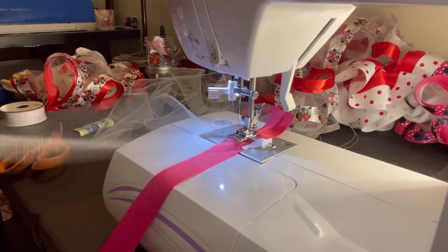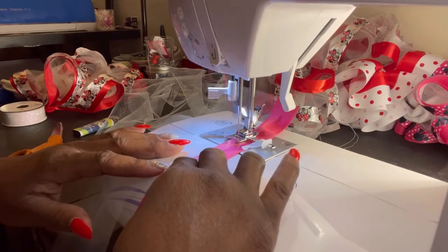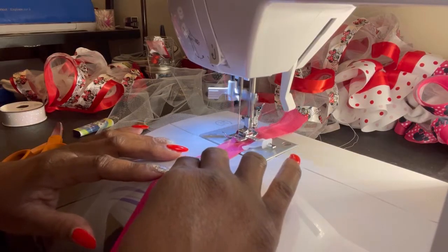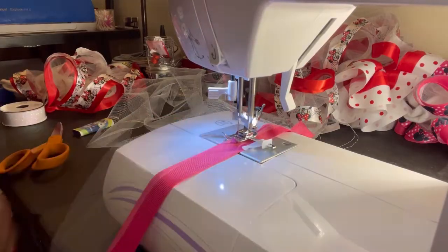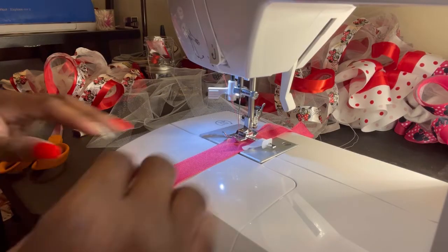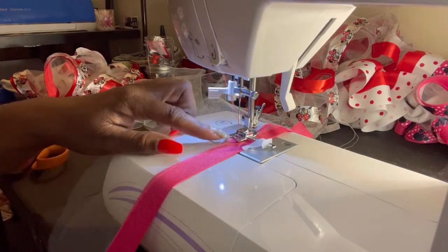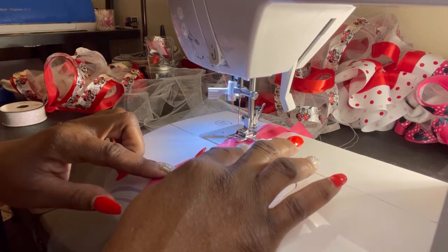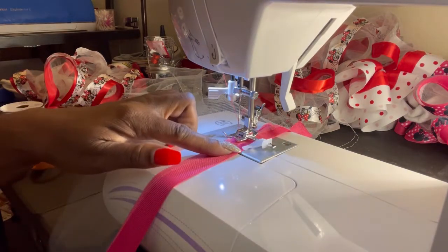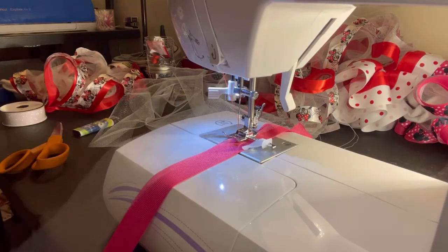If you're new to sewing, you don't have to go fast — take your time. To make sure my tulle is lining up, I just make sure my tulle is lined up with the end of this foot right here, so my ribbon is lined up at the end of the guard and my tulle is lined up with the corner of that foot. That's how I keep it straight.